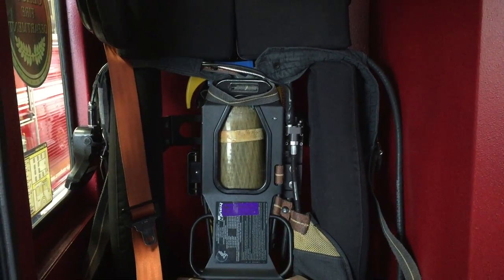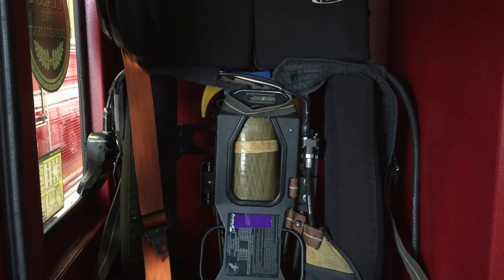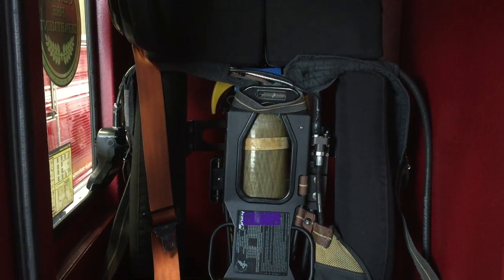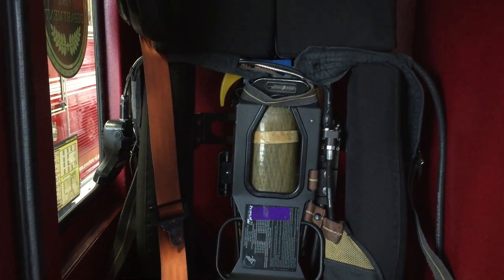Today we're going to talk about how to properly restore your SCBA in the seats on the engines. If you stage your SCBA properly, you will be able to properly don your SCBA while belted on your way to a call.